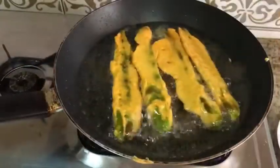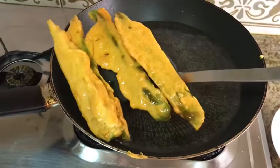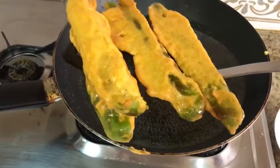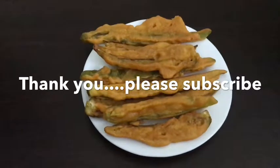It's very good. Now the veggie is ready. The veggie is ready. Let's eat a snack. Thank you.